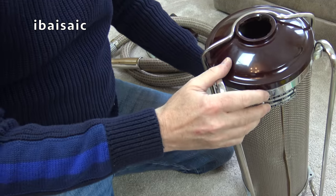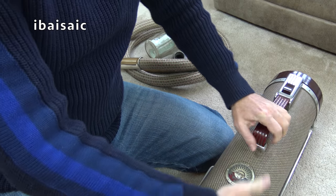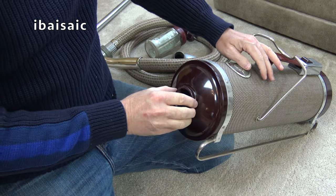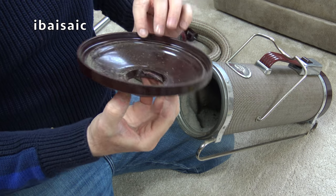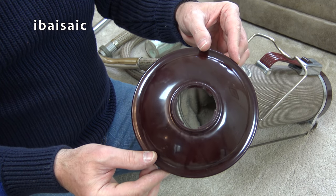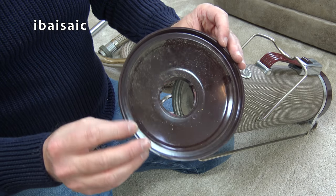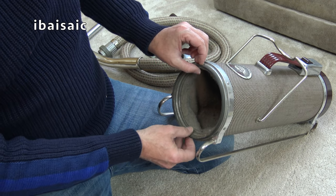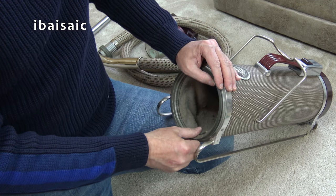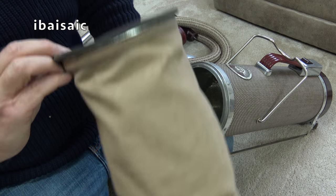Let's look at the suction end. I'm assuming we remove this band, this wire. There we go. I'm pretty sure that's Bakelite — you normally got Bakelite in browns and this looks like a sort of burgundy brown. Perhaps they did Bakelite in other colours. It's got a cloth bag.